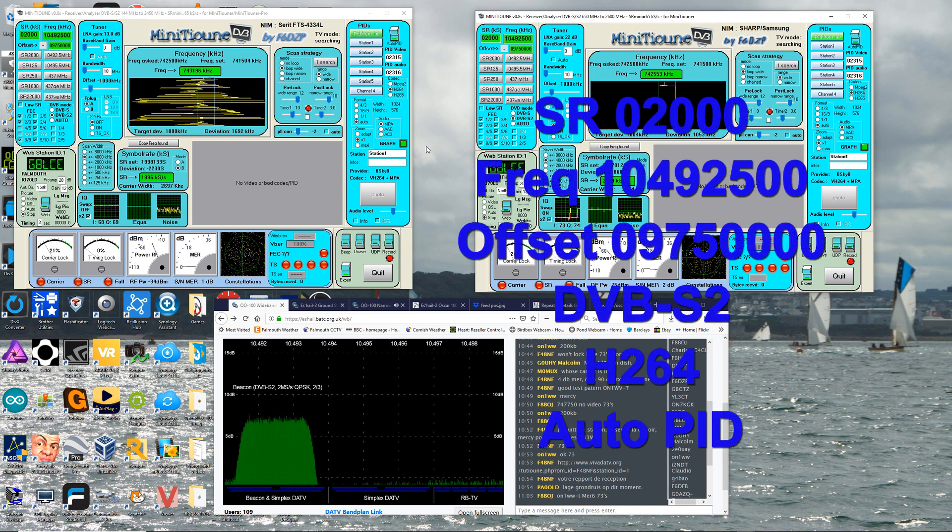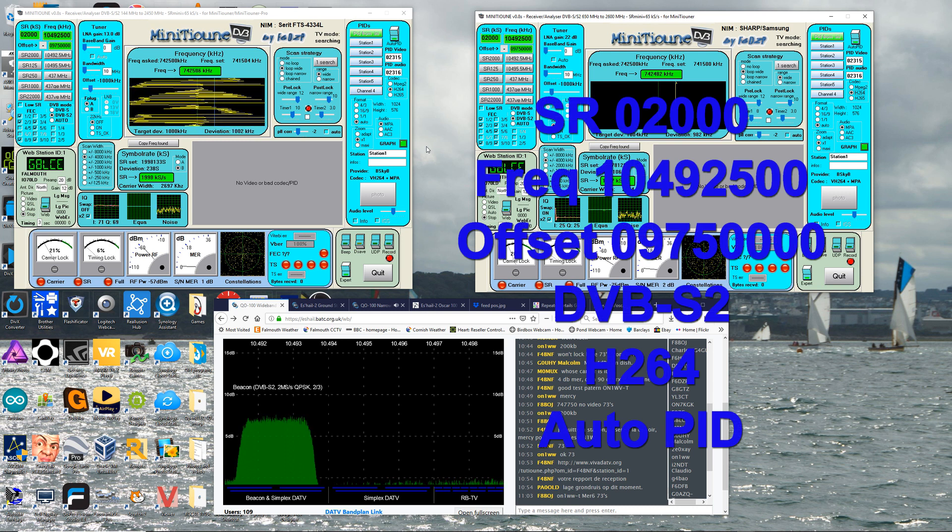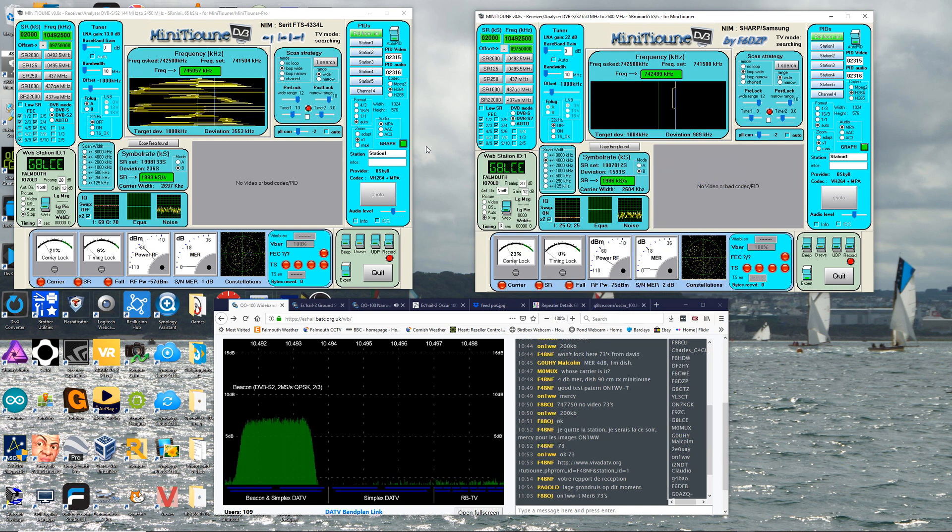Then we just pan the dish slightly to the west. On my controller you can either step the dish or continuously move it, so you just step it — about half a degree at a time, maybe even less. And you step it to the west and suddenly up comes Oscar 100.